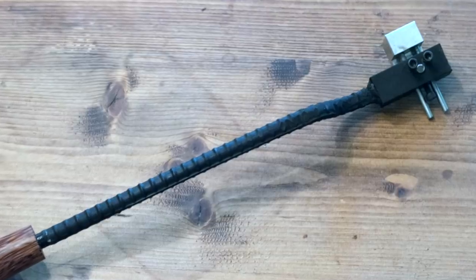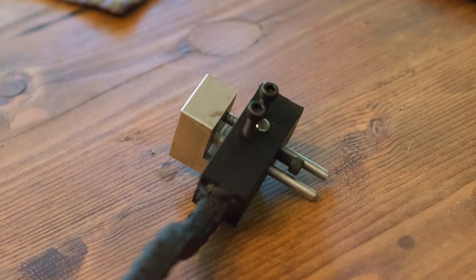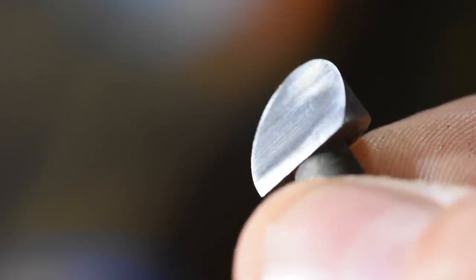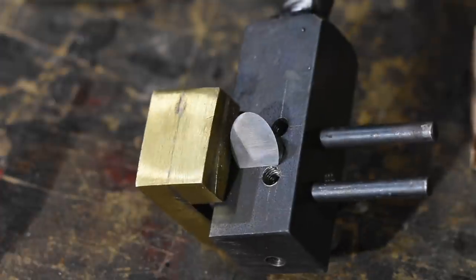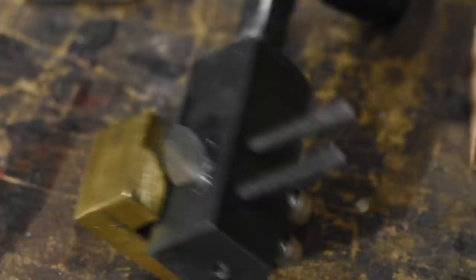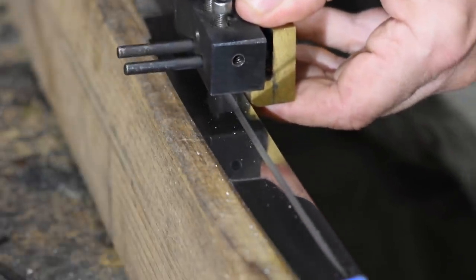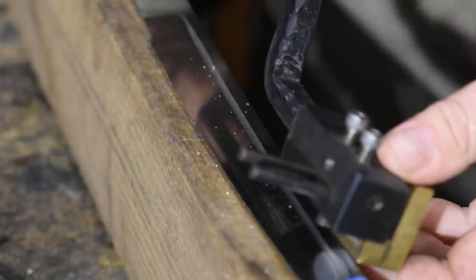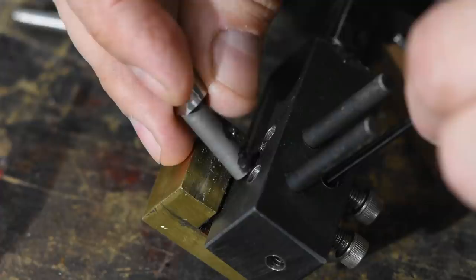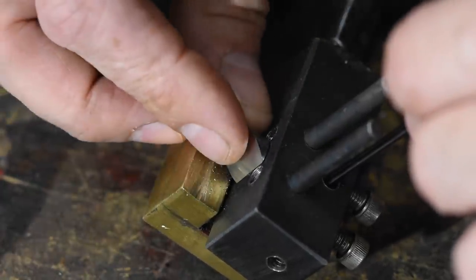This is a scraper which is used to cut in the initial groove. It consists of a body, a replaceable cutting head, and a little adjustable guide piece so that the track of the cutter runs straight and parallel to the edge of the blade. I adapted this design from one Jesus Hernandez made, who adapted it from somebody else. The cutter on mine is replaceable, so you can make various sizes and shapes of cutters depending on what kind of grooves you want to cut.